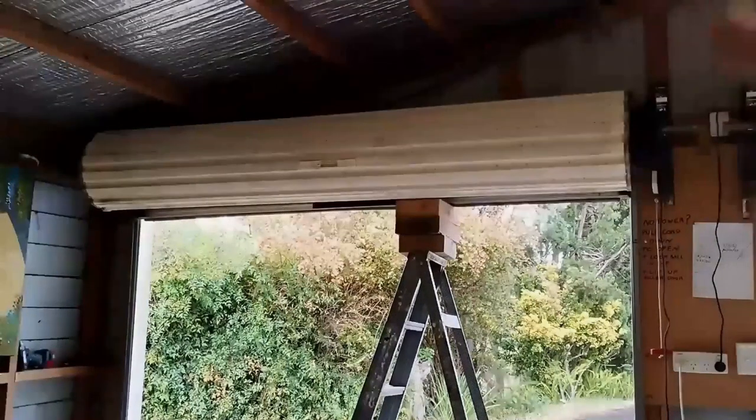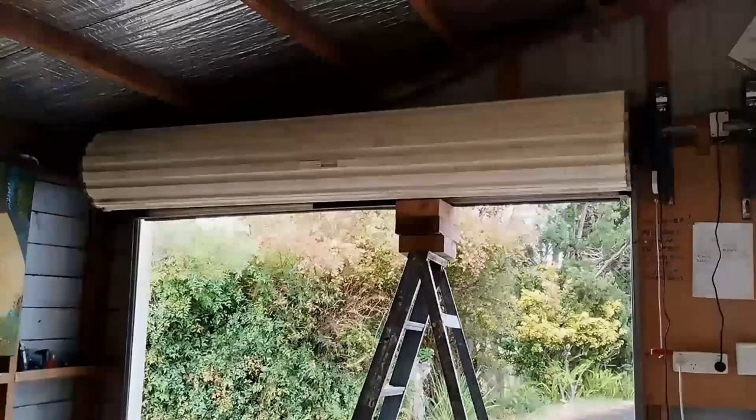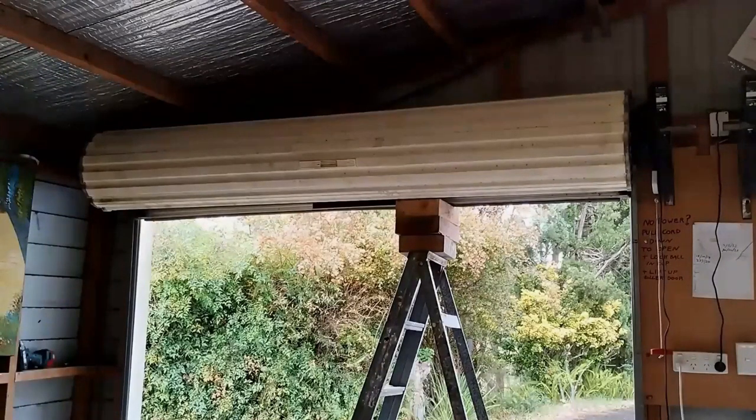Now that the roller door's up, I've loosened the clamp off, but there's no tension on it anymore because the roller door's up. So what I'll do is now re-tension it.